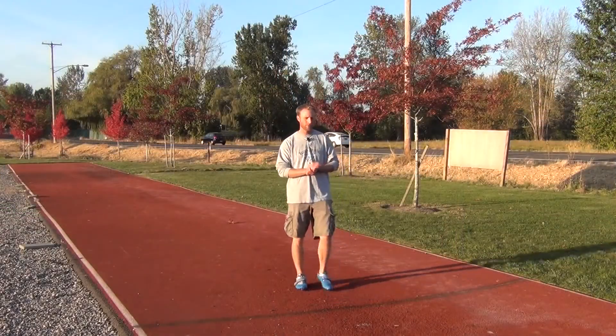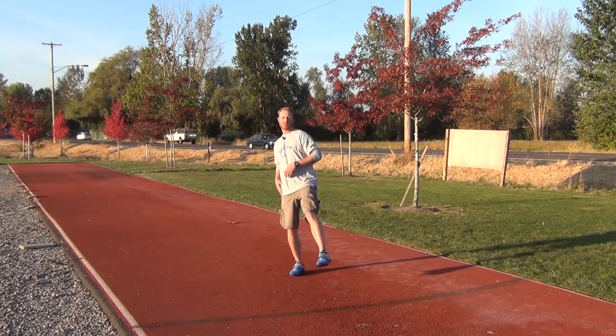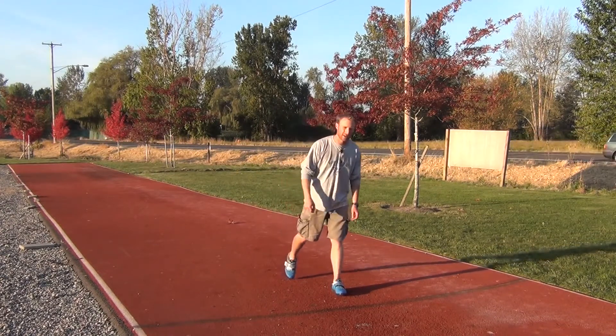Well Doug, let's talk a little bit about the penultimate step. The penultimate step technically is the second to last step in the throw. So that would be — if you're a right-handed thrower — coming down on that right foot and then running into the block. The penultimate step is typically, or traditionally, looked at as that right step.